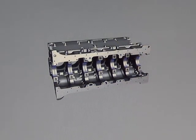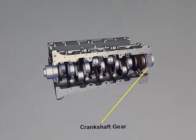The balanced crankshaft features a gear on the rear of the crankshaft used to drive the oil pump and rear gear train.